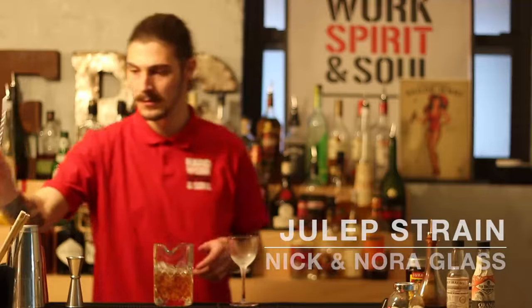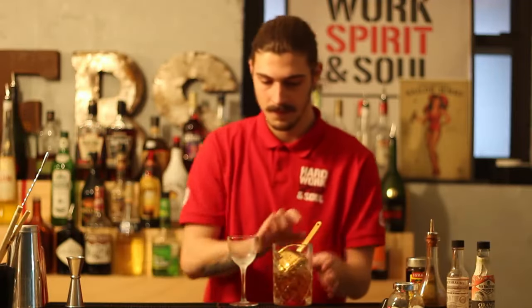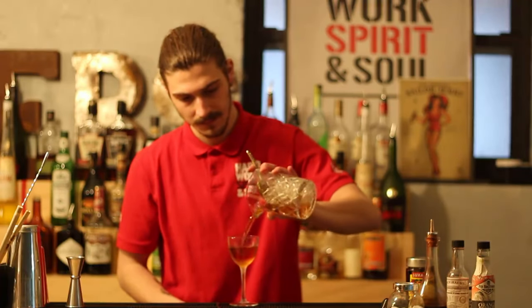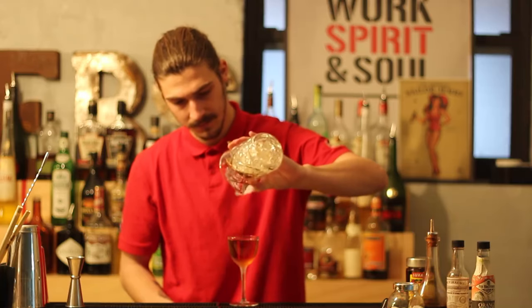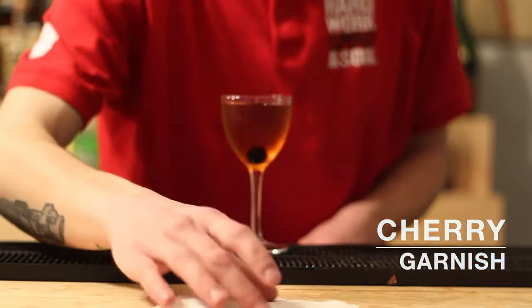Now we're going to strain it into a Nick and Nora glass, and finish off by garnishing with a cocktail cherry.